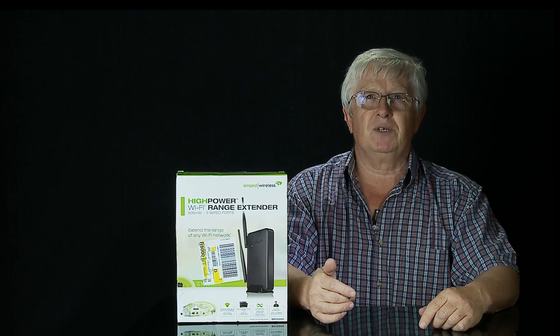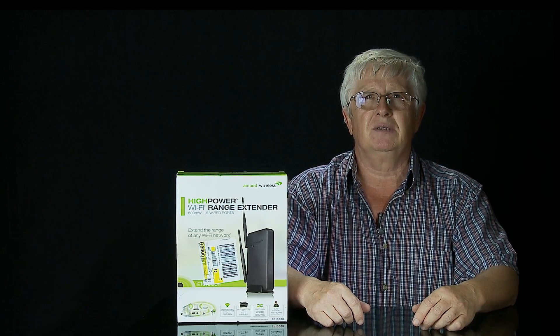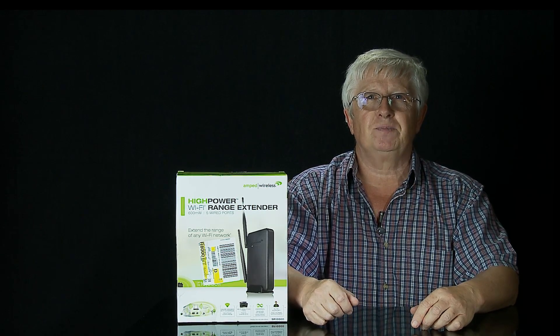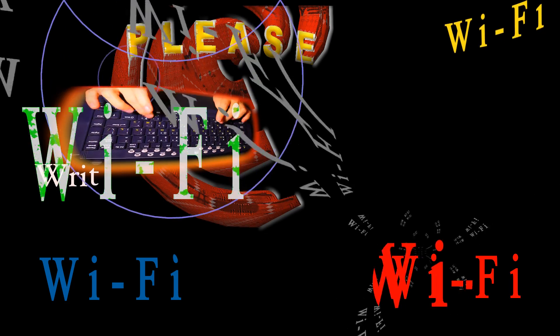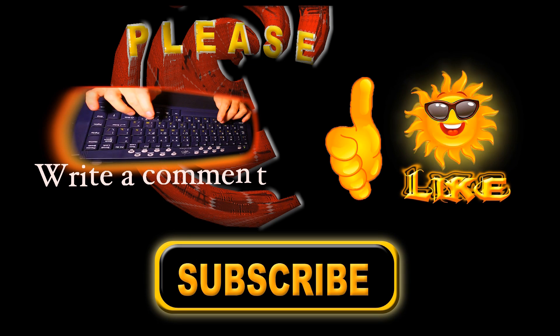That's all for this video. Please give me a thumbs up, write a comment with your opinion, and subscribe to my channel for more videos. Bye now, and thank you.